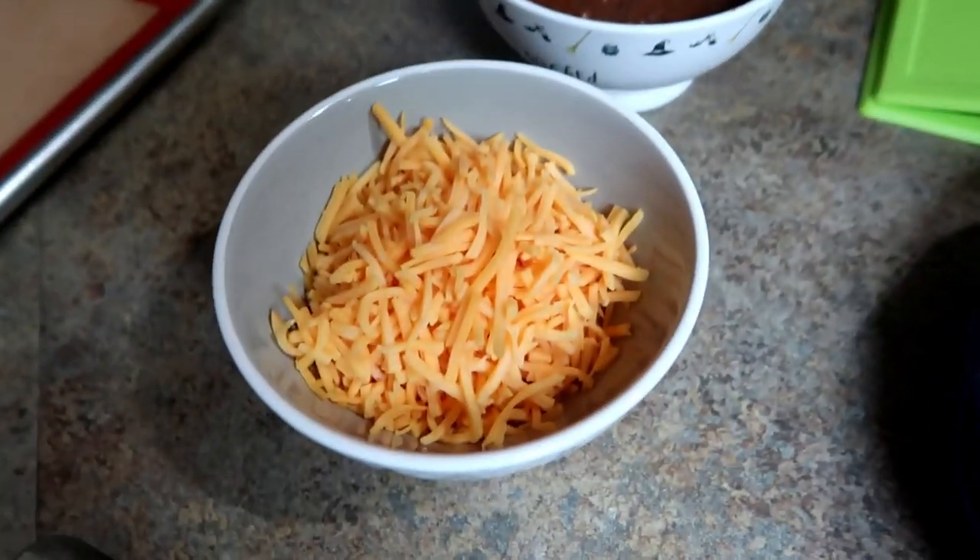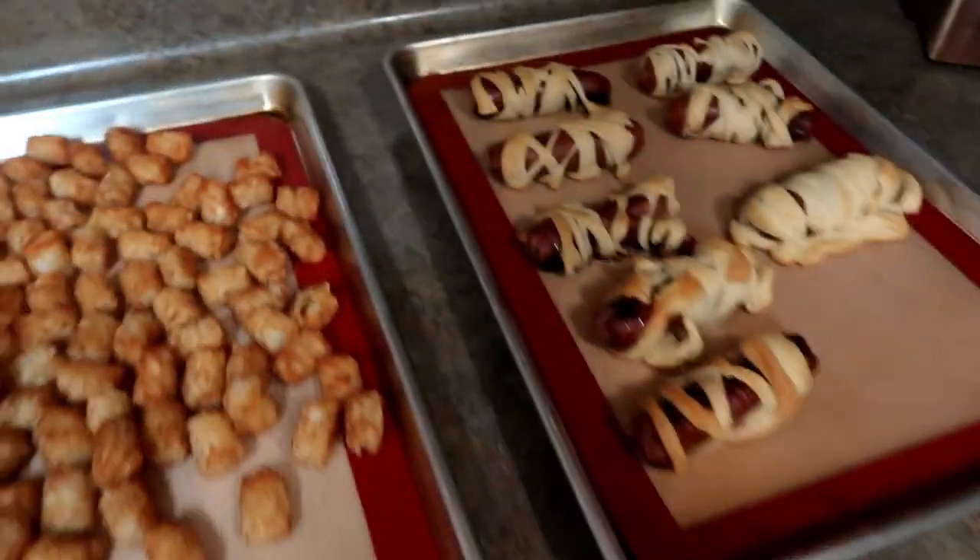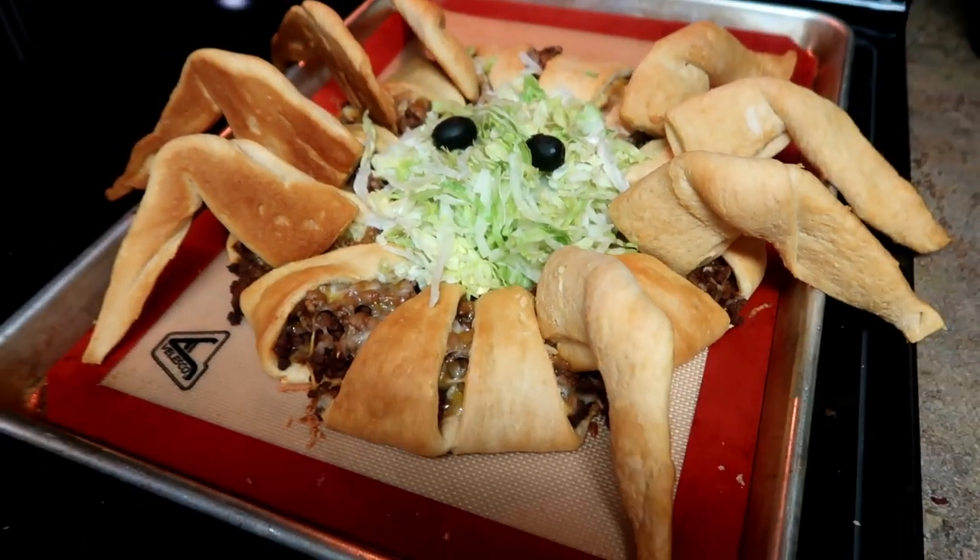For sides we have some grapes, onions, chili, cheese, ketchup, and mustard. That's what we're having tonight.